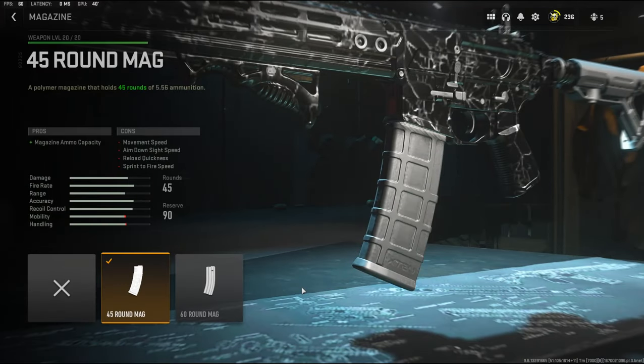For the magazine I'm going with the 45-round mag. I personally don't like 30 rounds and I like having more ammo to work with.